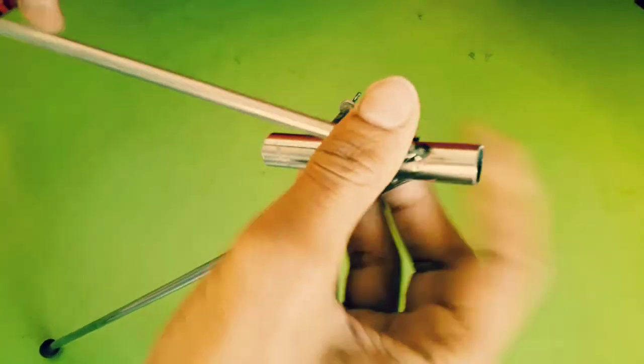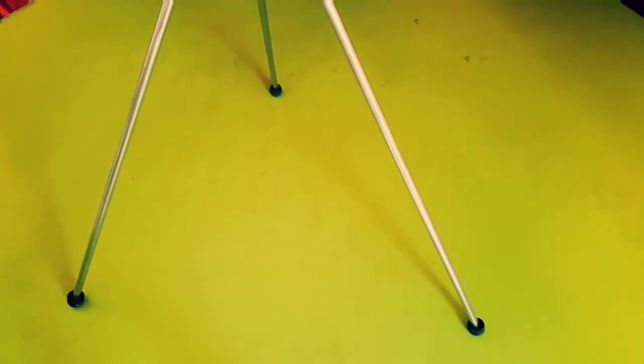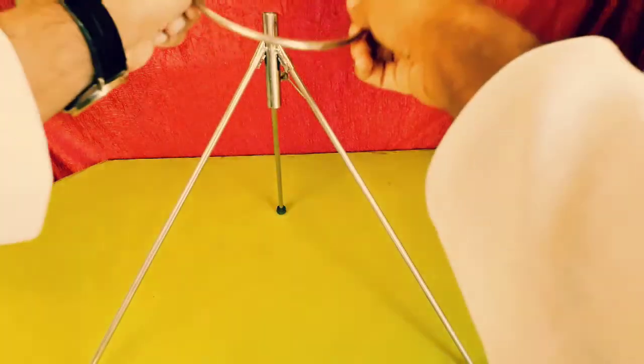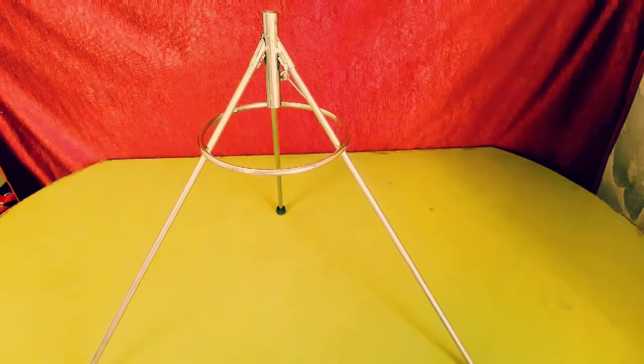Now we will assemble them. This ring avoids the legs from getting apart and also gives a fine look.